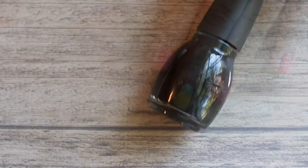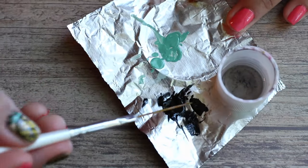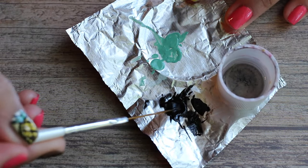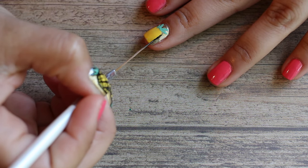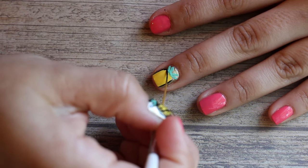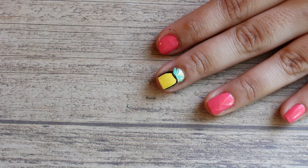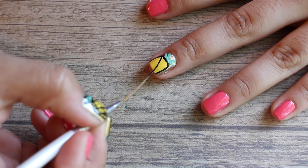Now I'm taking a black polish for the detailing, putting some on the foil and dipping the striper brush in acetone to thin it out. We're going to start working on the outline — just start at the top and make a straight line down on both sides, then connect those two lines in the middle. It doesn't have to be perfectly round because once you go in and make the lines, you won't even be able to tell.